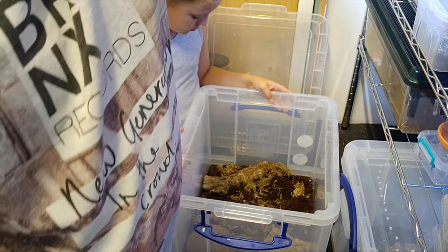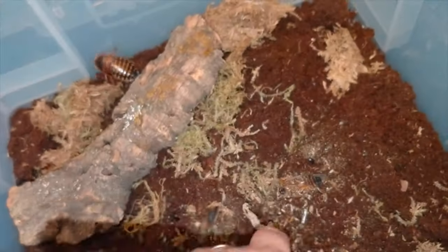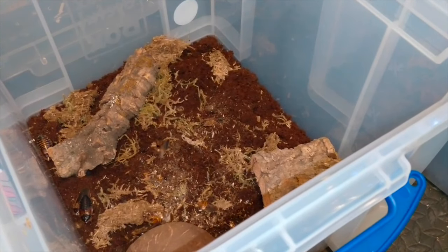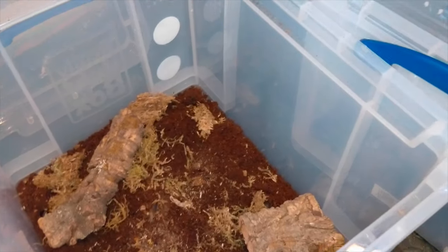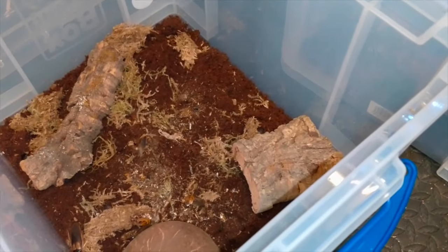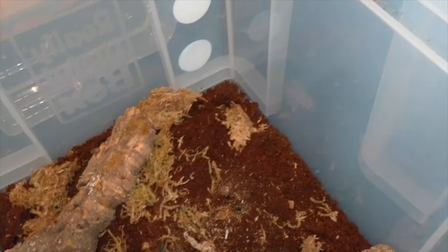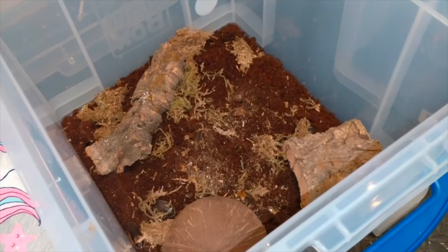There we go - that is now clean as a whistle and we've got our roaches in there. You can see them all - they're burrowing straight down which is good. Tomorrow I've got a delivery coming of some isopods and springtails, so I'm going to add 25 to 30 isopods and loads of springtails into each one as well to help keep it clean. Hopefully they'll breed quicker and more proficiently in here.